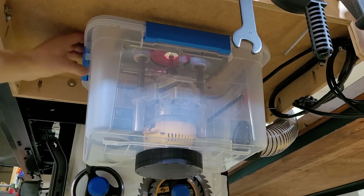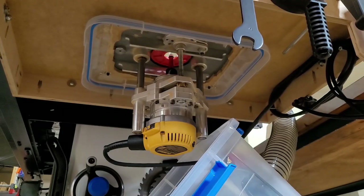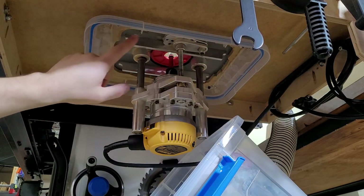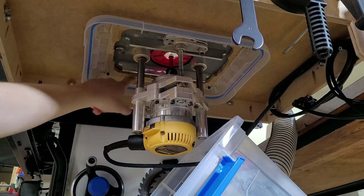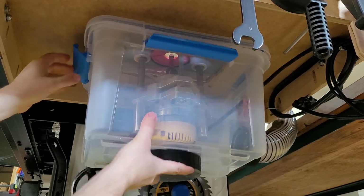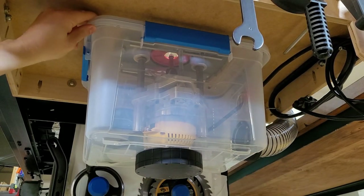So let me take this box off real quick so you can see — I took the top of it and used a jigsaw to cut out the middle section, then used silicone adhesive to seal the top edge. Then it's easy enough to just take this box and use the latches to connect it up, and it makes a pretty decent seal.